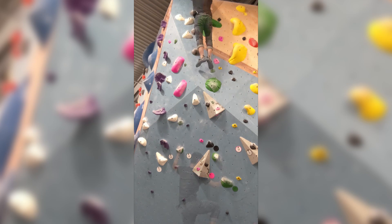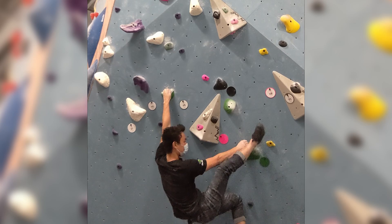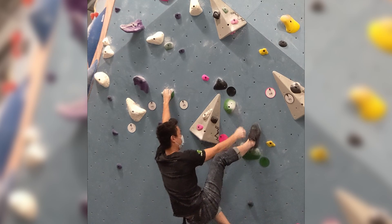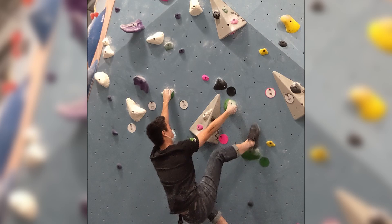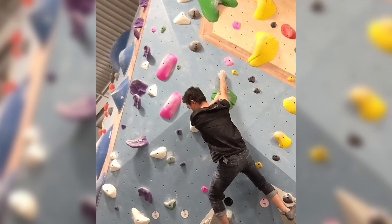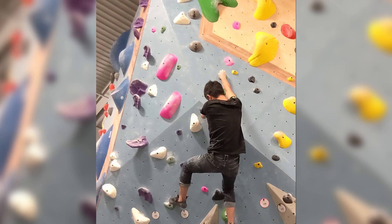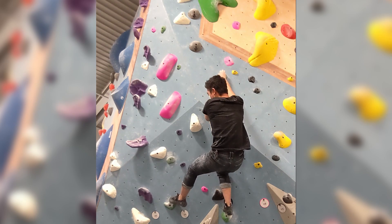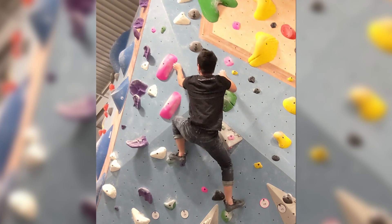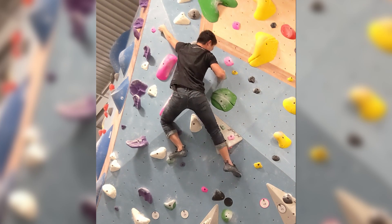Alright, let's break down the beta. We start off with a heel hook with the left foot spurring against the wall. I'm just hanging out here so I could grab the right hold, which is super positive. In my last video I emphasized how important it is to keep your hips close to the wall, which I'm doing here as well when I go for the left hold. I'm just using that foot hold to help me get closer to the left hold.